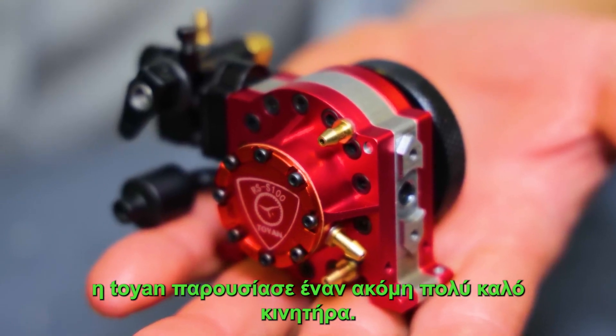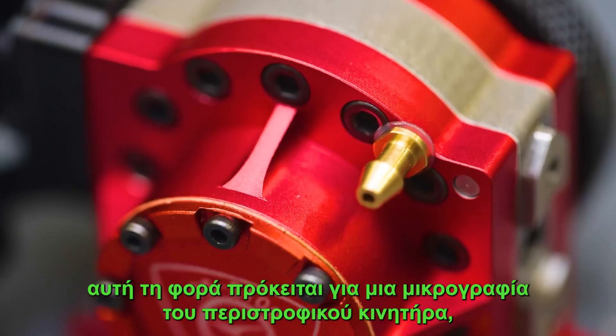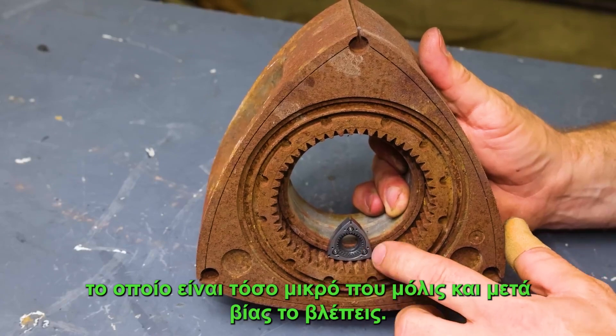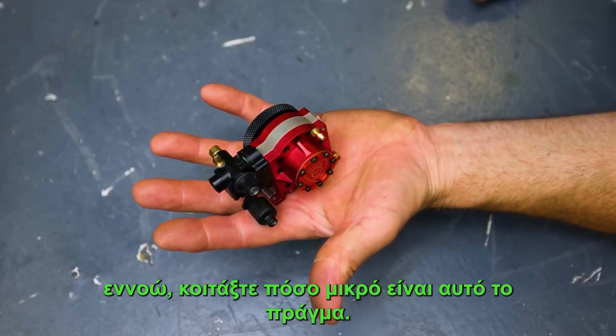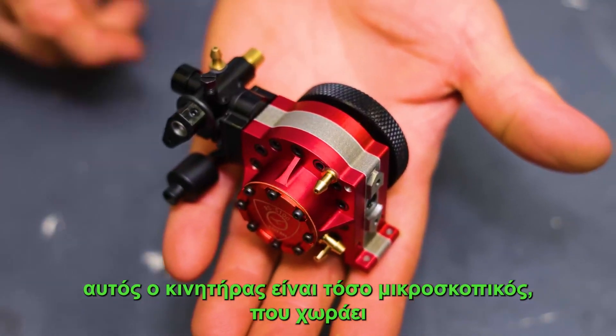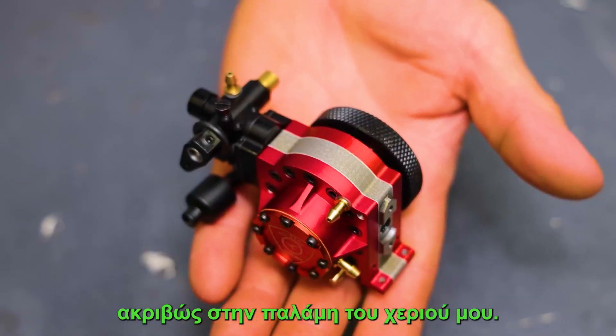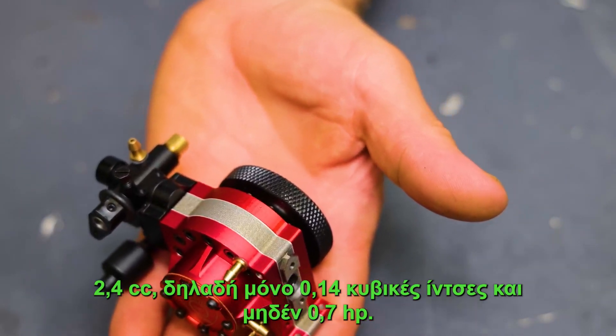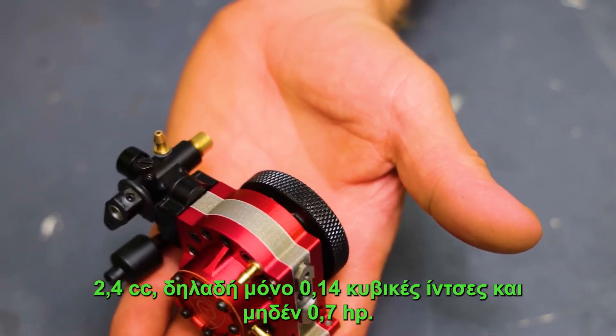Toyan has come out with yet another really cool engine — this time it's a miniature version of the rotary engine, which is so small you can barely see it. Look at how tiny this thing is. I don't think I've ever seen an engine this small. This engine is so tiny it fits right in the palm of my hand, and this is the world's smallest rotary engine at a mere 2.4 cc's — that's only 0.14 cubic inches.